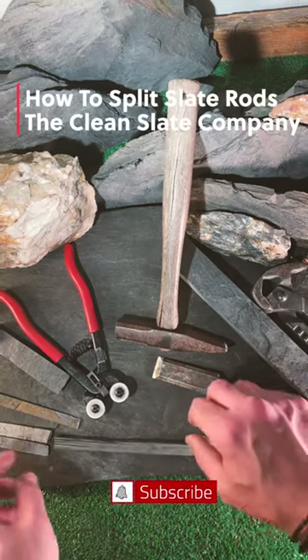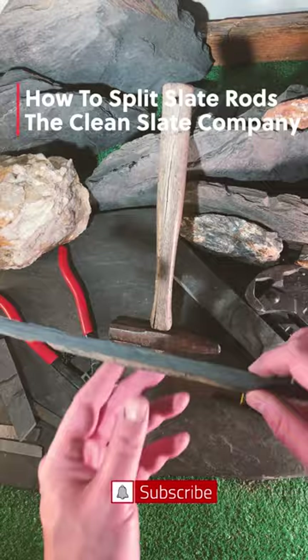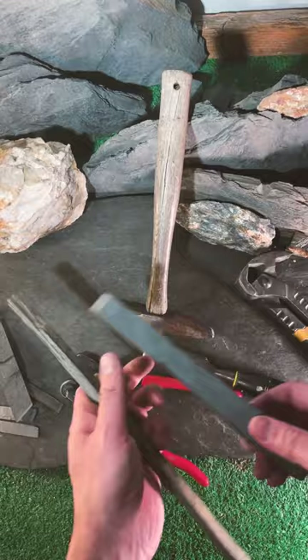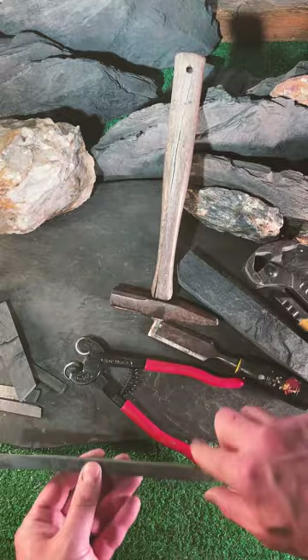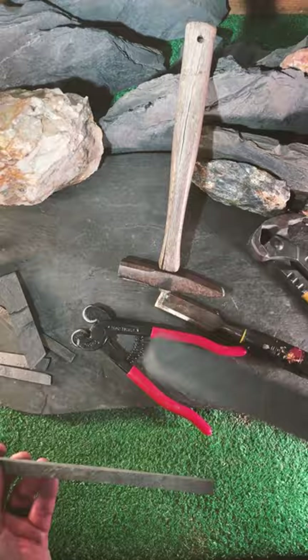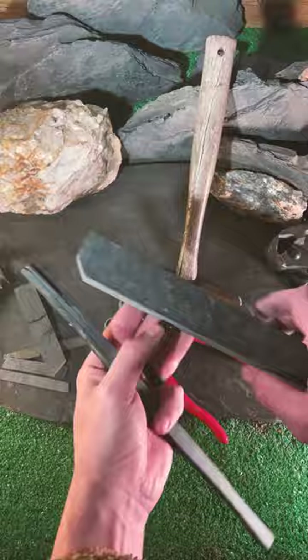I've been getting questions about how to split these slate rods for mosaics because sometimes they don't fit in between the nippers. I don't cut our slate rods from reclaimed slate tile — I actually use the end offcuts from when I cut stepping stones. Like this piece here, this will be the end of it, so sometimes they could be just a little over an inch. I'm going to use this piece to illustrate how simple it is to split if you can't get your nippers around the piece of slate.